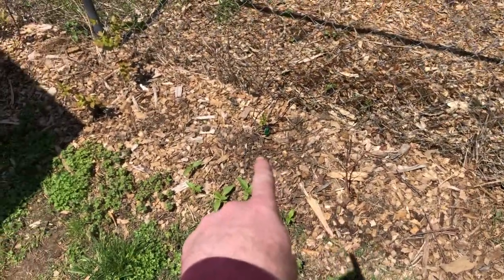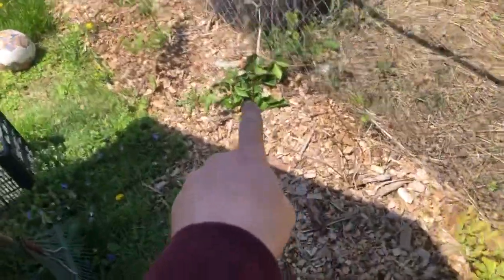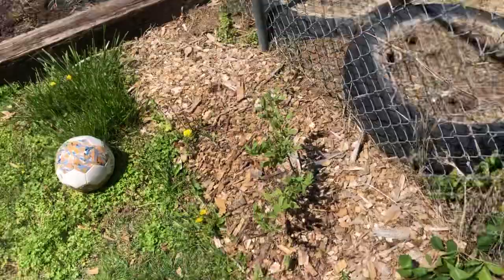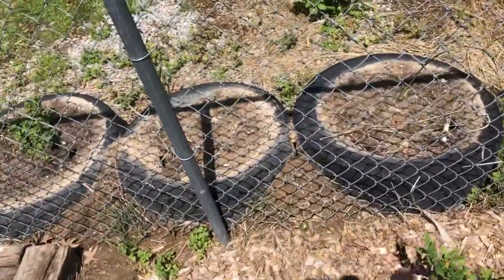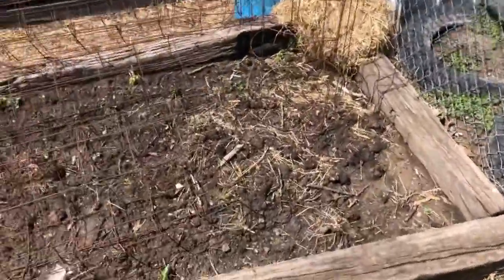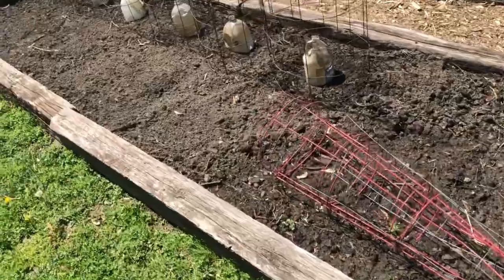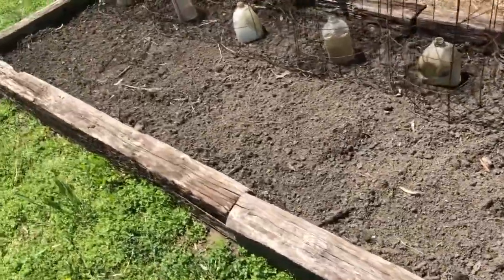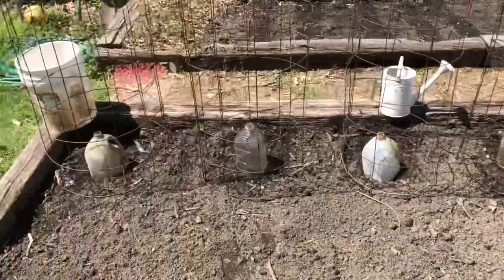Got a blueberry plant here with a little bit of growth — looking great. That one didn't make it, and this one didn't make it, so I think we lost about three blueberry plants total. Don't have anything planted in the tires yet — that'll come later on down the line. I've already worked up this soil, so I'm not doing the mulch on everything.